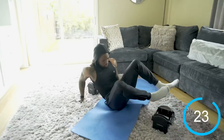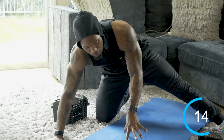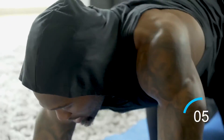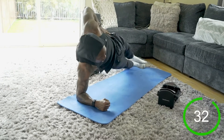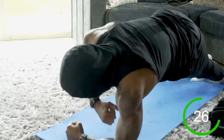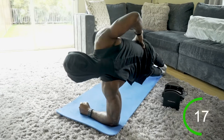Front plank rotation hip tap — so from the front plank we rotate over to the side and tap that hip, then get back to center, hips back up, and rotate to the other side. I like to turn my fists inward to help me rotate. Rotate to the side, hip tap, roll back to center — always come back to center, then over to the side, hip tap, back to center. Very important to return to center and keep those hips up even as we tap.